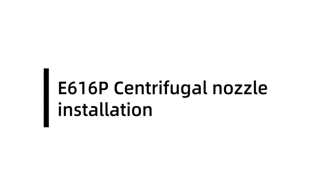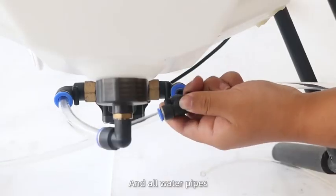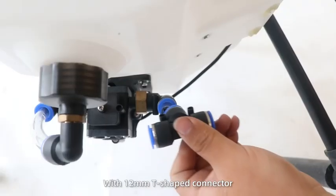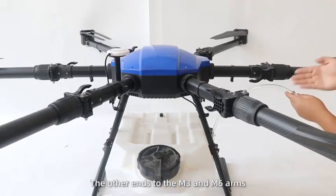E616P Centrifugal Nozzle Installation Step 1. Remove the original four nozzles and all water pipes. Connect the water pump outlet with a 12mm T-shaped connector. Then use water pipes to connect the other ends to the M3 and M6 arms.